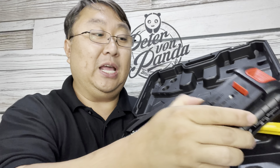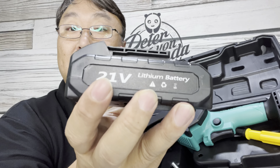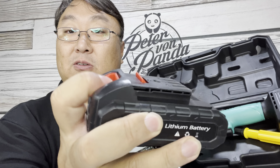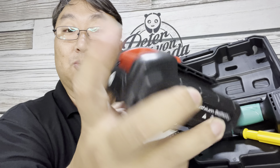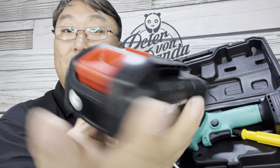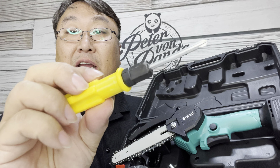I have a lot of low tree branches in my yard, so I'm going to tackle them with this. What's happening Panda Nation? Peter Von Panda here. I have a lot of trees with low hanging branches — so low that I can't walk underneath them without getting on my hands and knees, so I need to cut them down. I don't need anything really special, but I would like a power tool to do it.